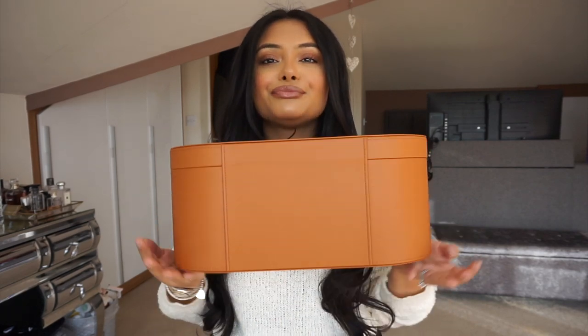I purchased the Dyson off my own back. I wish it was sponsored because it's bloody expensive, but yeah, I purchased it off my own back. It's something I really, really wanted, and after my alopecia I really want to look after my hair and have less heat — less ceramic barrels — and the Dyson Airwrap does everything that I want. And this basically is the box.